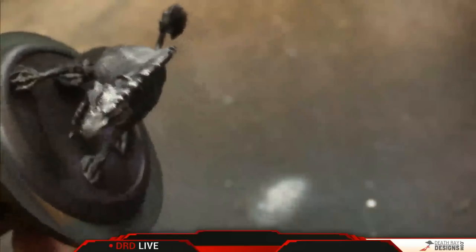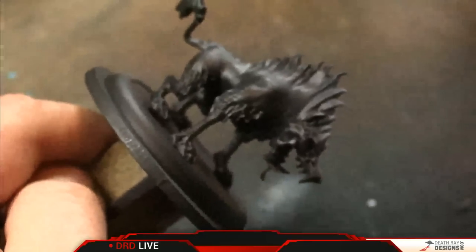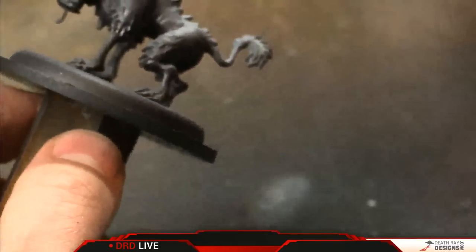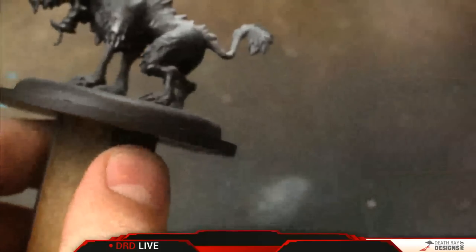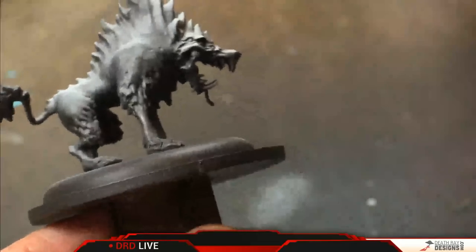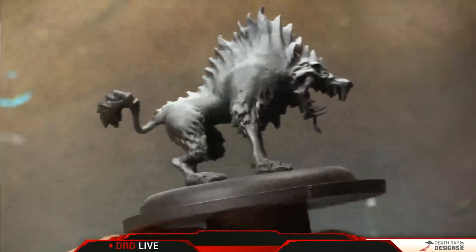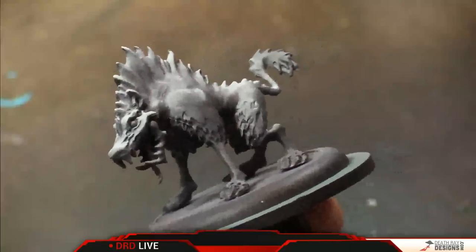We're going to come in from the top and do a thin layer real quick, going real easy on it. Trying not to make it too crazy bright on top — we're going to pick out a few spots in a second to really pop. I think we probably have enough of a haze down where it's brighter on top and darker on the bottom. We could do another quick little pass. We've got most of the details at least somewhat highlighted now. I'm going to come back in on the shoulder sections where we think a lot of light is going to hit.